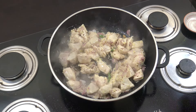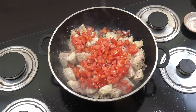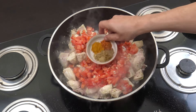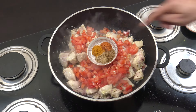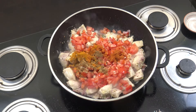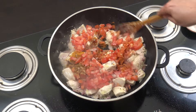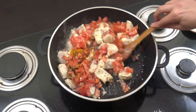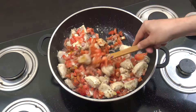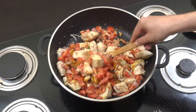Now we're going to add our fresh tomato — about the same in volume, like three cups. Then turmeric, chili, cumin, and coriander — a teaspoon each. If you want, you can use a curry powder. Five to six minutes now, staying on this lively heat — we want to cook those tomatoes down a little bit, so stir often.